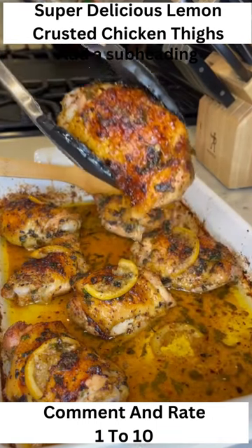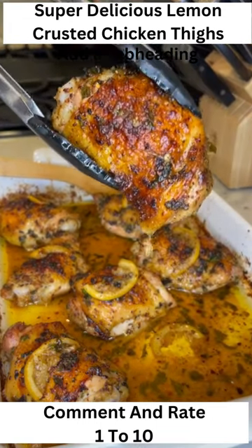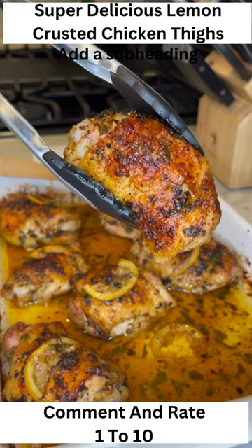Let me tell you all about these lemon crusted chicken thighs. They came out absolutely amazing and I used them for my week's meal prep.